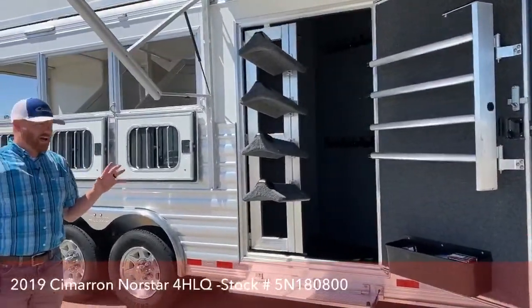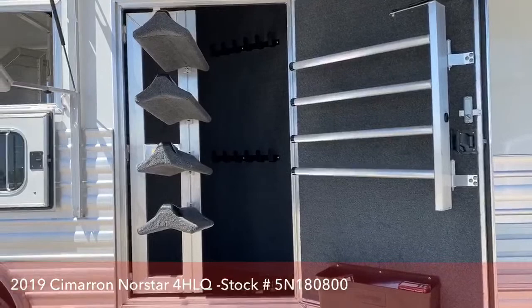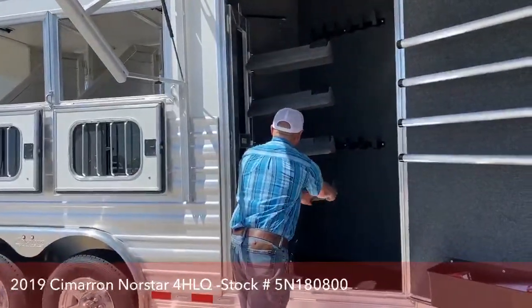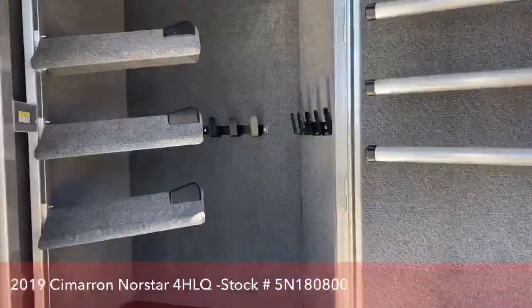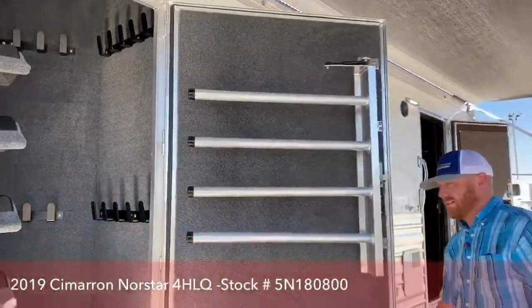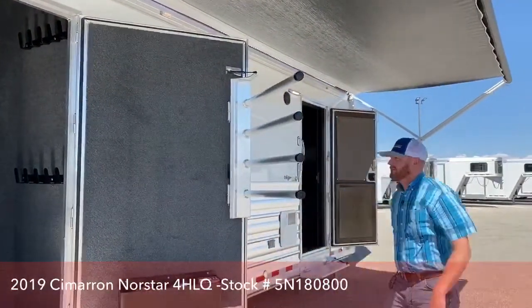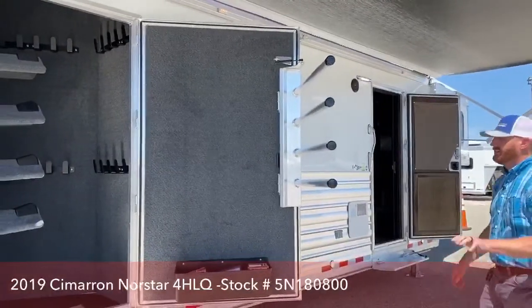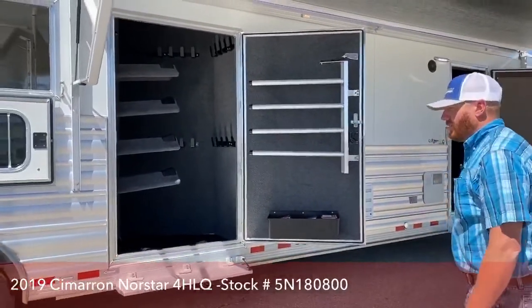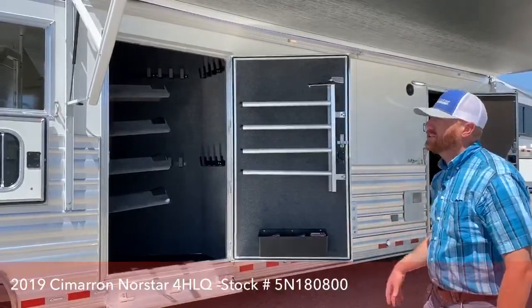That wall from the bathroom connects to the closet tack, with the bathroom on the other side. In here you have a four-tier swing-out saddle rack on a gas shock that swings in. We carpeted all the walls and put in a lot of bridle hooks. On the door we added a brush tray and a four-tier blanket bar tree. We've done this on some other trailers and it's been extremely popular, so we incorporated it here and we really like how this trailer turned out.